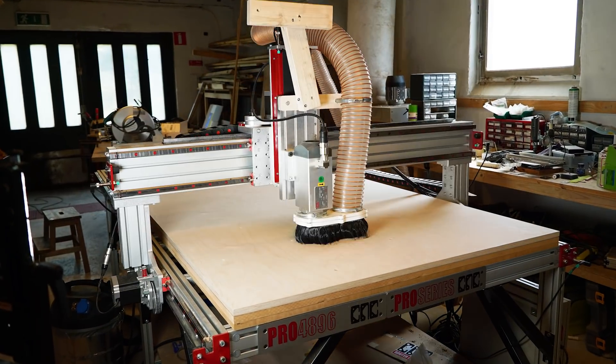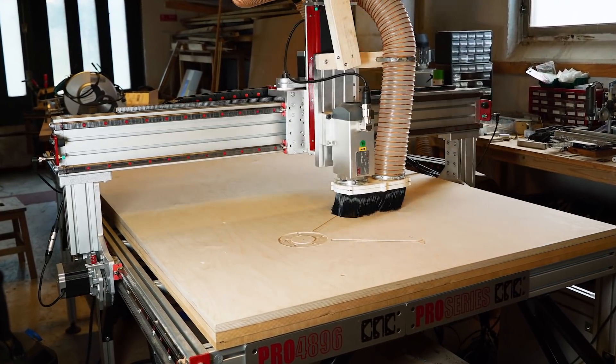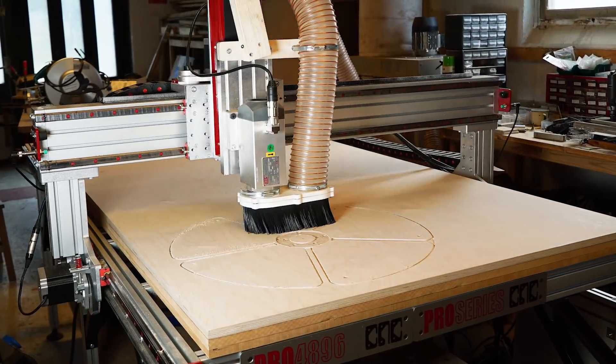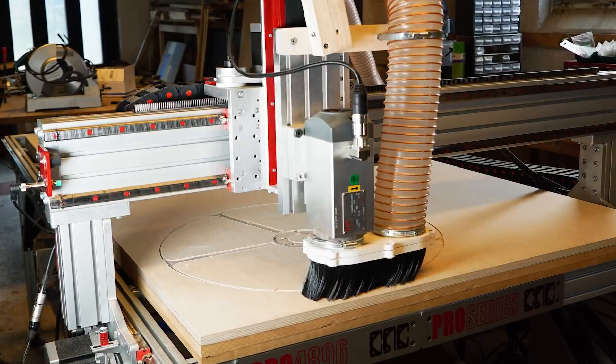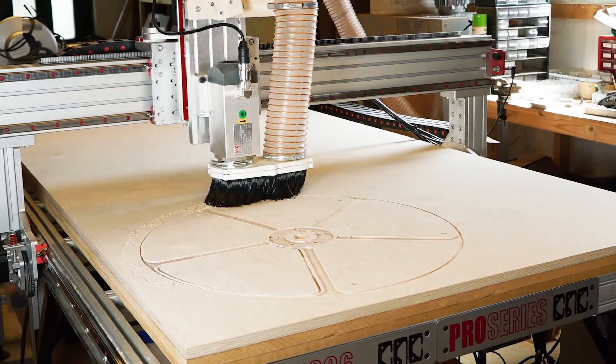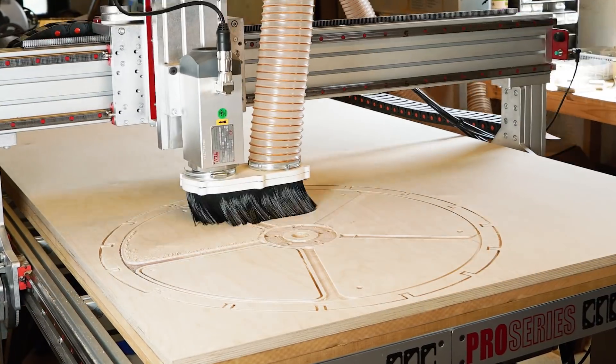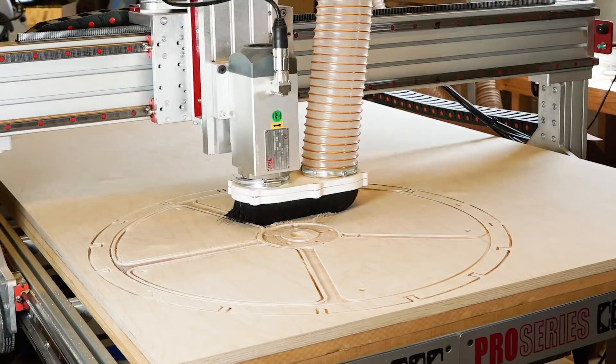The first programming wheel was really wobbly and the programming pins didn't hit the registrators very clean. I'm so happy now that we can cut the new programming wheel with a CNC machine. The pictures speak for themselves — it's a completely different level of precision.